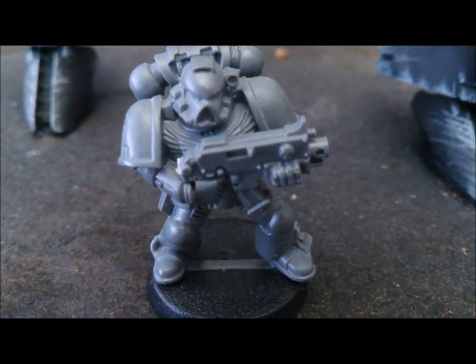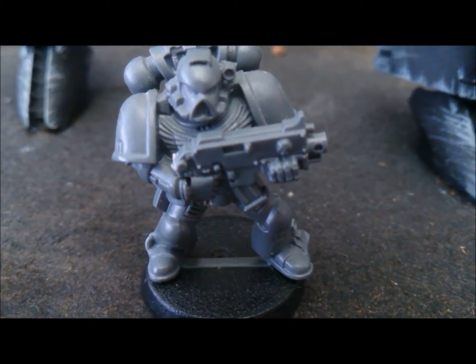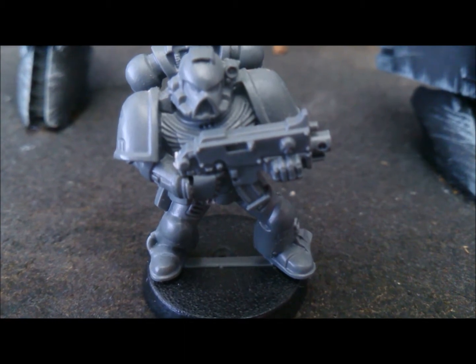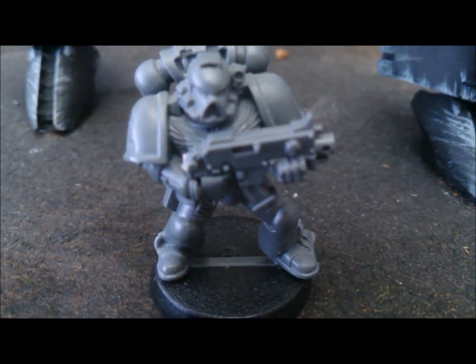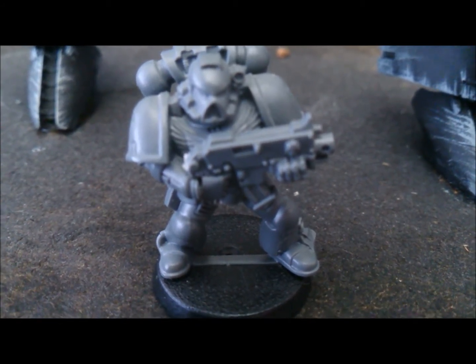Hi everyone, Clayton speaking. You may be wondering why I'm showing you an unpainted Space Marine — I just want to give you a size comparison of what I've been working on, just in case no one has ever really seen or knows the size of what I'm about to show you.